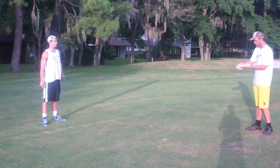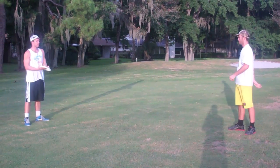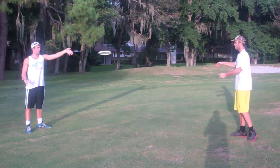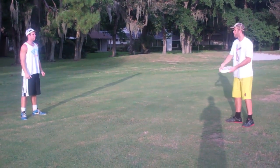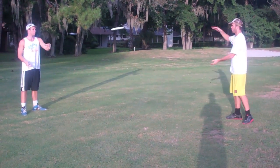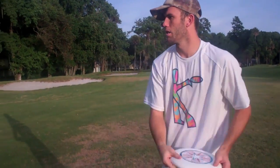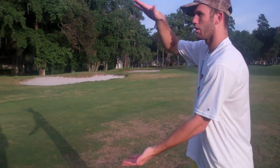If this is new to you, grab a partner and start practicing. Focus on trying to make that catch right in the middle of the frisbee. If you're off a little bit you'll still make the catch, but focus on making a firm catch right in the middle. You don't want to put too much force into it — sometimes you see people just slam their hands together, and that's not what you want. Just make a good firm catch right in the middle of the frisbee.